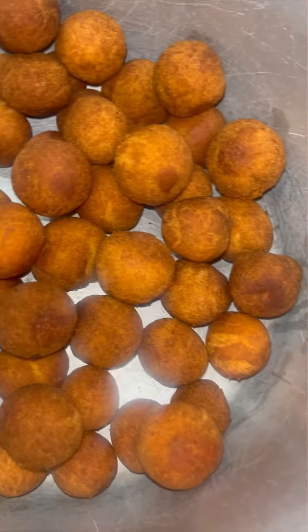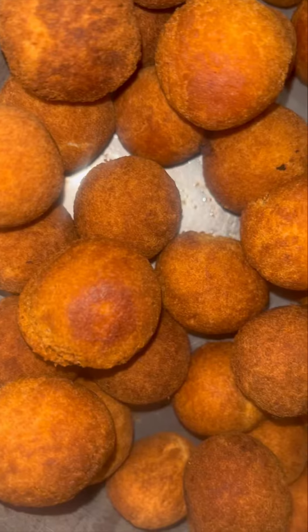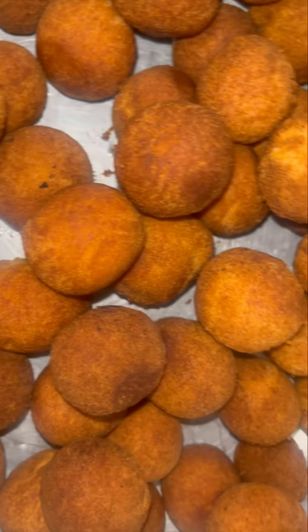Now I'm going to fry the gulab jamun. I have made the sugar syrup before I go ahead.